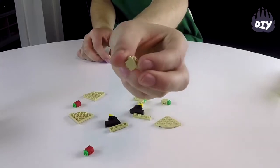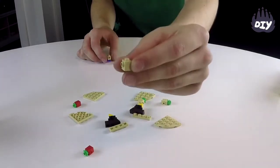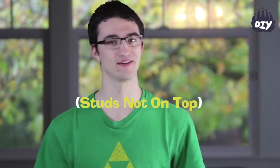Today we're going to learn how to build sideways. Your basic sideways brick is right here — it's a normal brick with a few studs on the side. It's called SNOT: Studs Not On Top. It's kind of a weird acronym, but people say it and it actually describes what this brick is.